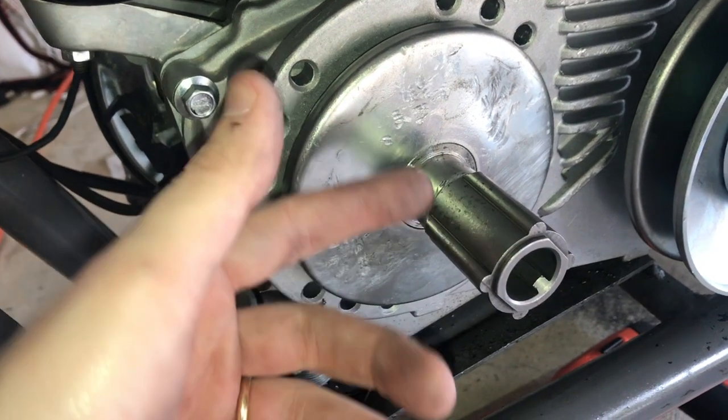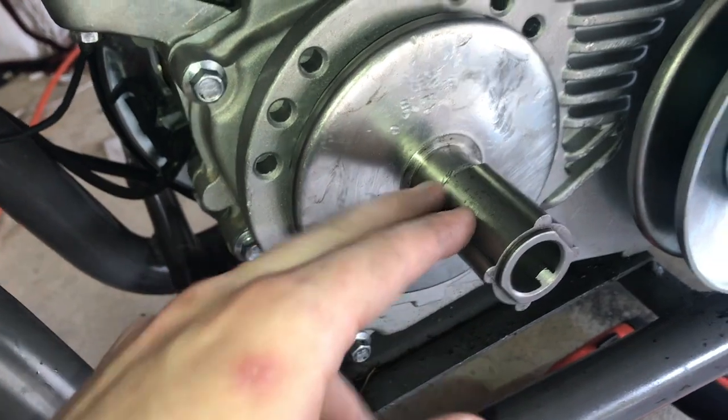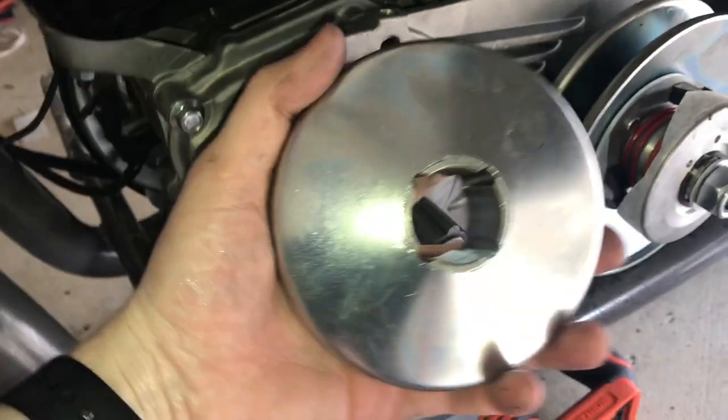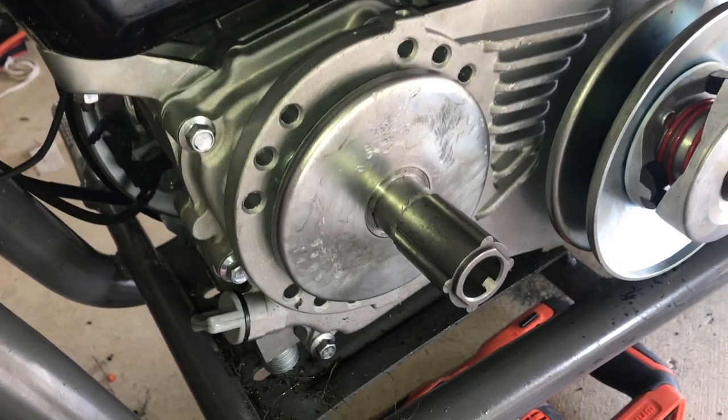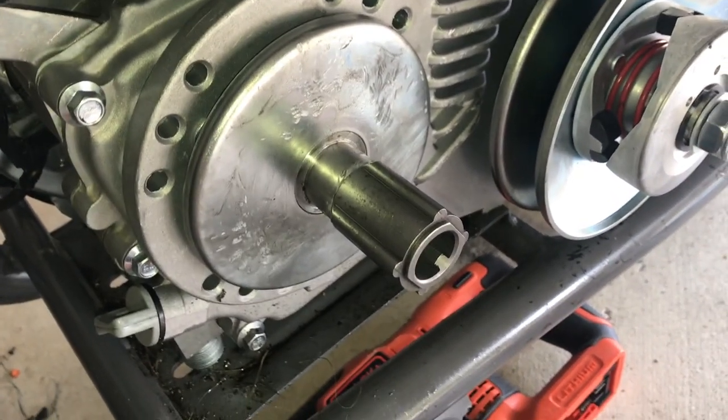All I've done so far is attach the adapter plate and this pulley extender — this is what the belt is probably going to grab onto. Up next I'm going to add the top plate, add the belt, and get everything tightened down, assuming it all goes smoothly.